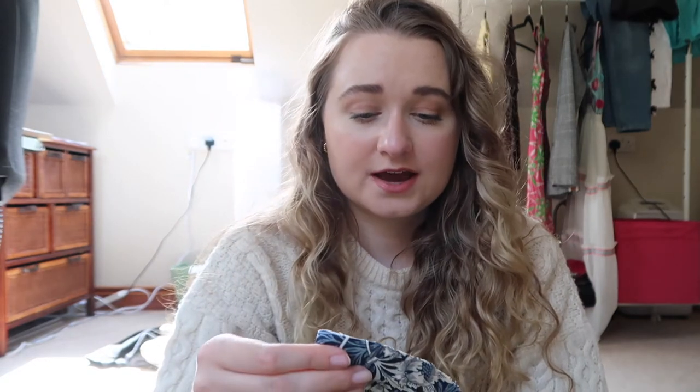Sorry, the lighting keeps changing — I'm in a loft area. I thought this would be a fun, easy, relaxing video. If you haven't tried making your own masks, this is maybe a fun way to see how easy it is. These are the shaped ones, not just the pleated ones. I'll link the pattern I'm using down below because I really like it — it's really easy to follow. I'll show you the steps, the fabric, and everything.